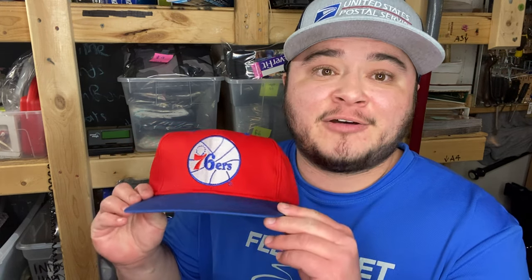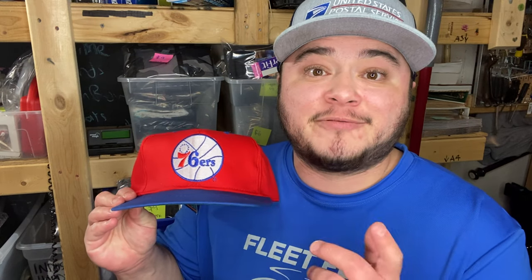One of the absolute biggest factors impacting the resale value of your hat is condition — really important when reselling anything, but especially with hats. Let's go over the different parts of the hat you want to check. First, you want to start with the visor or the bill. Check if it's supposed to be a flat bill — has someone bent it or curved it? You want to check how flat it is. Some are already curved and that's okay, but you just don't want it to be super damaged.